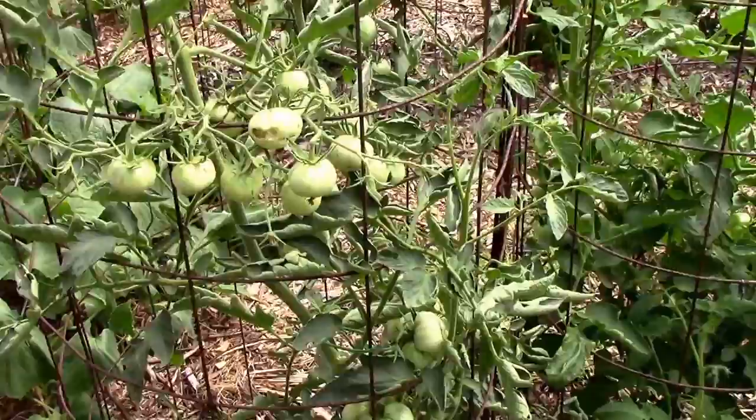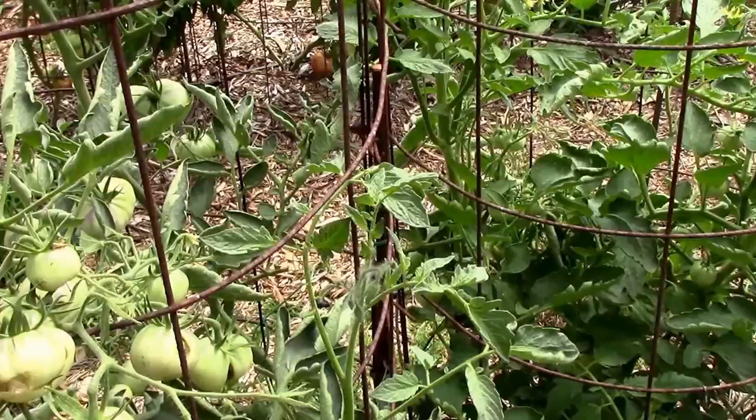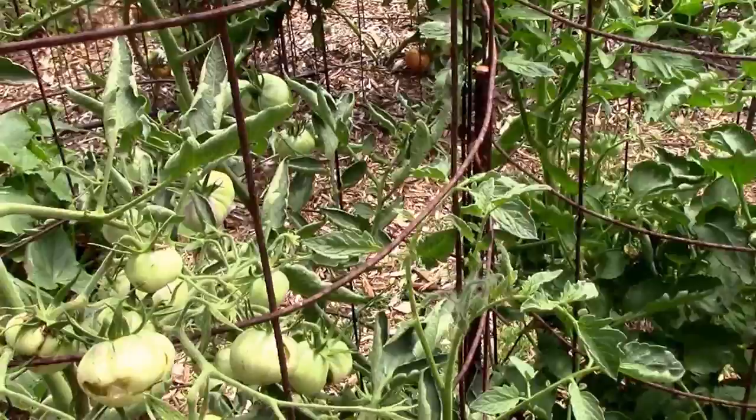I thought I'd share some worm activity with you — having worms eating on my unripe tomatoes. At first, the first one I had trouble with was on the Topaz. I'm pretty sure those were tomato fruit worms. But these...